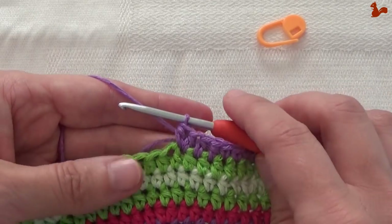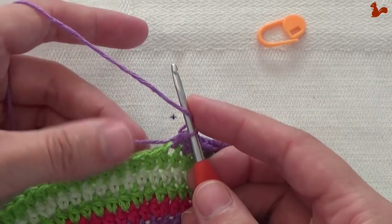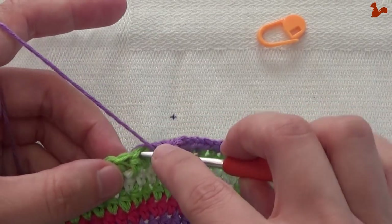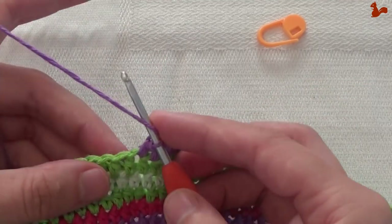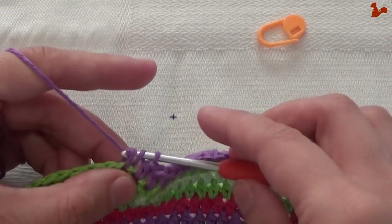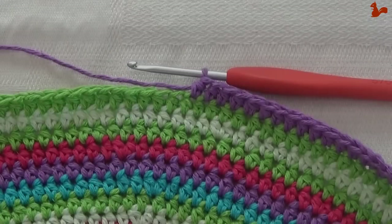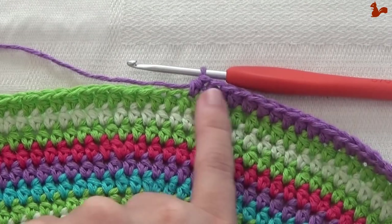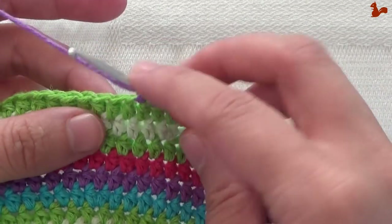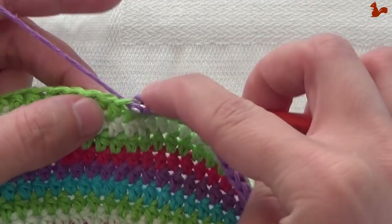We continue the repeat unit by working 13 half doubles — that's quite a stretch. I'm working over my thread from the beginning, so I'm taking it with me and I don't have to work it in later. Continue until you've worked 13 half doubles. Then work two half doubles on the next stitches: one, and two.